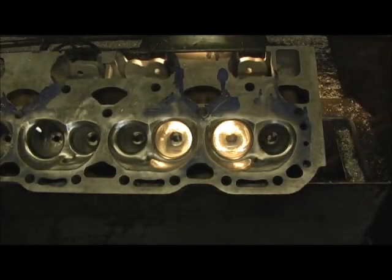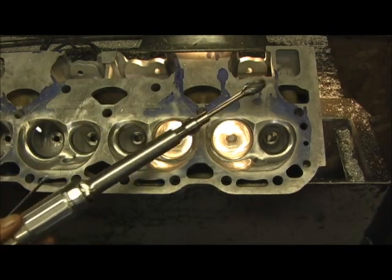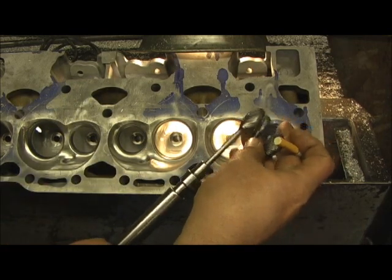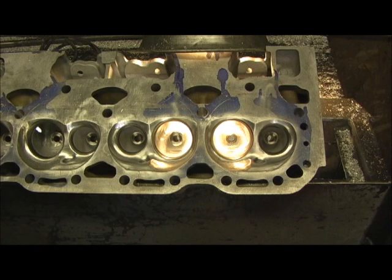Normally I have two of these type of die grinders. One of them is being rebuilt right now, so I'm down to one, which means I could have two grinders with two different bits on it. But since I don't have that, I've got to do switching back and forth. It takes not long, but it's just a point of saving time.